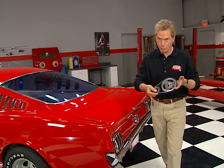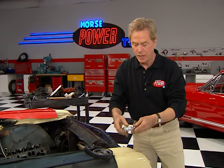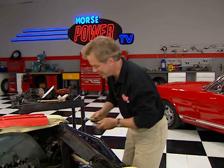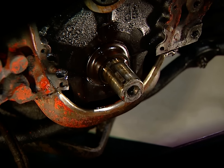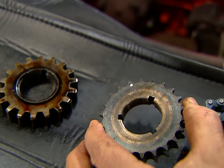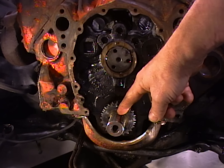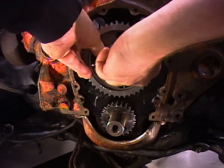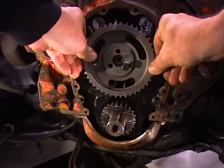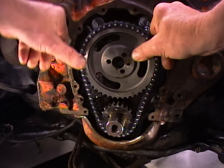You always want to install a new timing set with your new cam, because your chain has stretched and that retards cam timing. We're going to use this double roller set we got from Comp Cams, but first we're going to take this puller and remove the old crank sprocket. Our new crank sprocket has multiple keyways — we'll install ours straight up using this old mark. After rotating the motor until the dot is at the 12 o'clock position, go ahead and loosely install the cam sprocket, then rotate it until these dots line up.